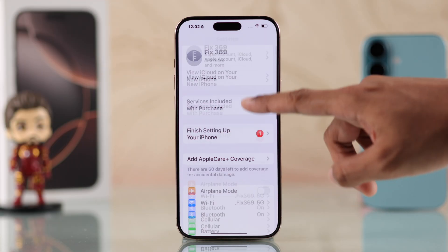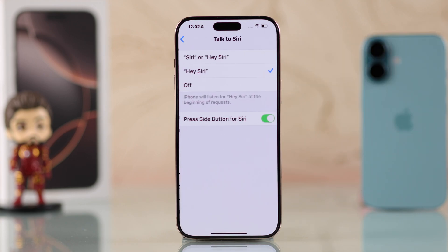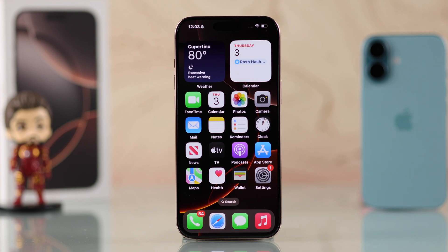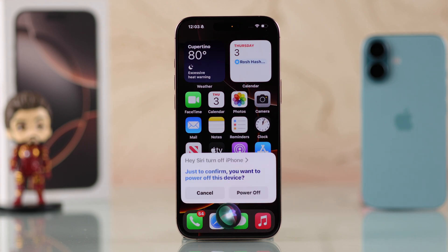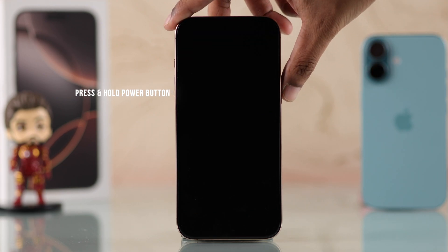You'll just need to have Siri turned on and 'Talk to Siri' enabled. Then you can just say 'Hey Siri, turn off my iPhone' and confirm it by saying yes — and as you can see, the iPhone has turned off.